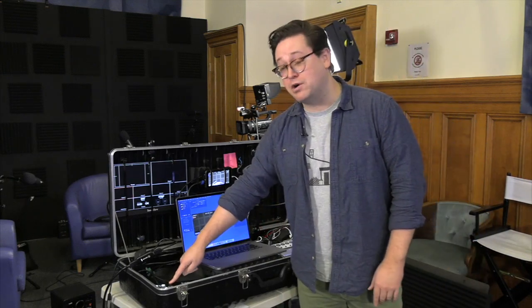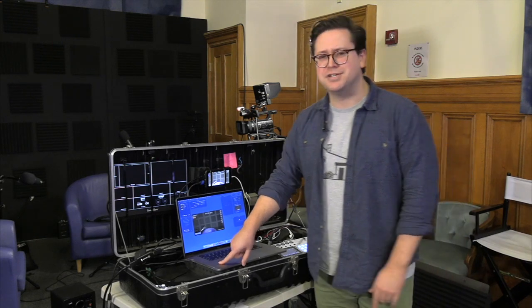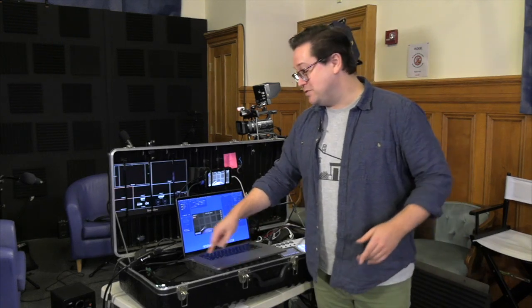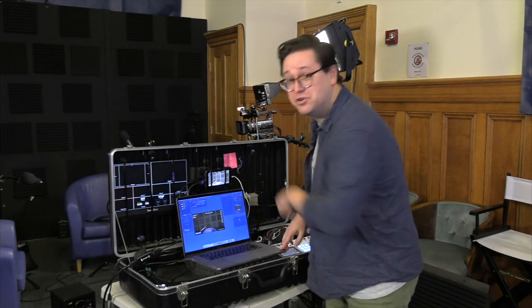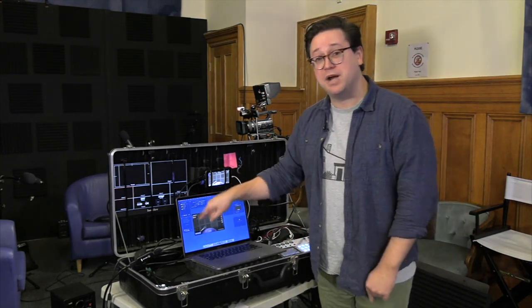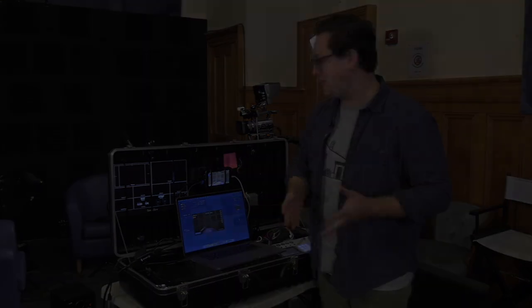Going back to the ATEM Mini Pro — you can take this directly into your computer. It reads as a giant capture card: it has a USB-C out, you plug it into your computer, and it pops up as if you just plugged in a webcam or another capture card.